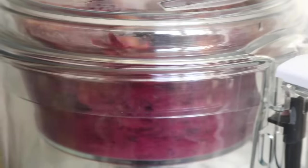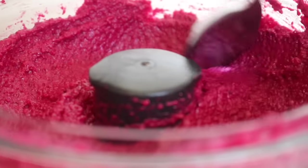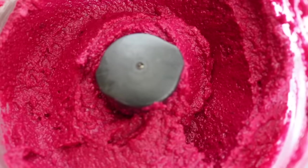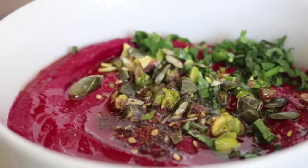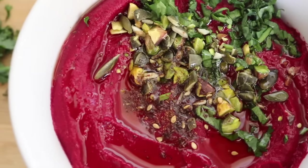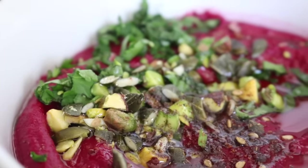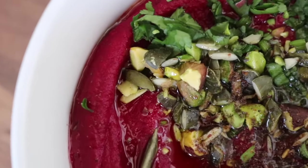Blitz the hummus until you reach your desired consistency. If you want to thin it out a little, add a touch of water bit by bit - just a very small amount so you don't go overboard. That fuchsia color just warms my soul every time. If you're serving the hummus in a bowl and want it to pop even more, add something green on top. I roughly chopped some pumpkin seeds and pistachios and threw over a little bit of coriander - it looks so pretty.